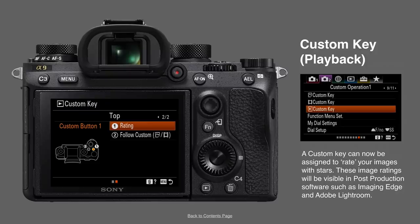You assign a custom key for the rating — it doesn't matter if that custom key is already assigned for shooting; it will reassign itself to this new function when you're in playback. So it's possible to have multi-functions on the same custom key.